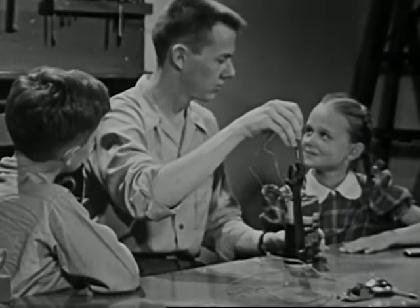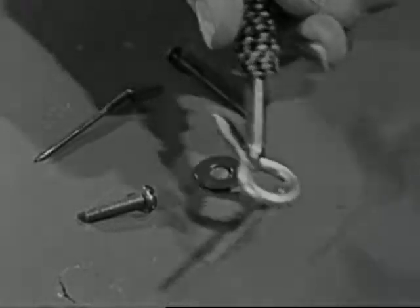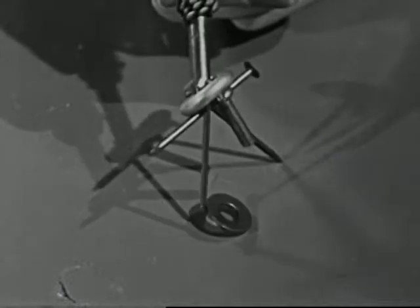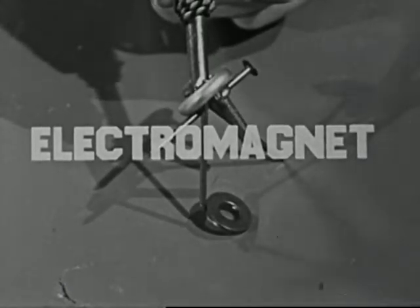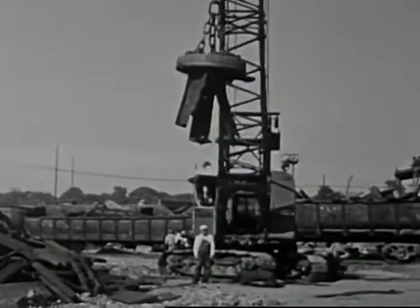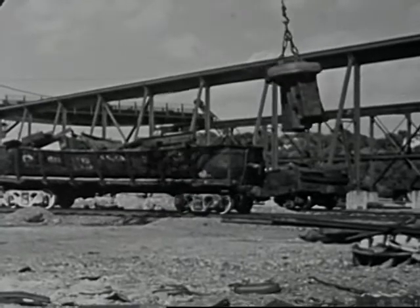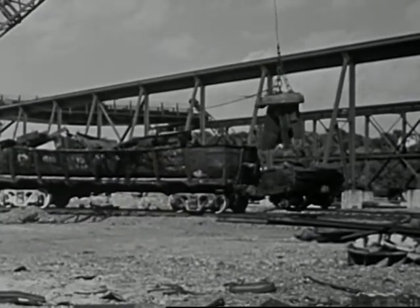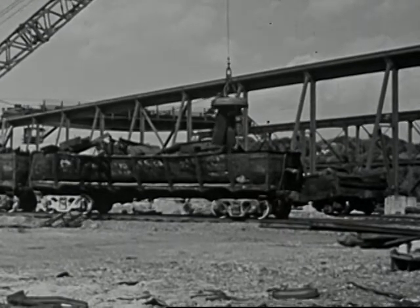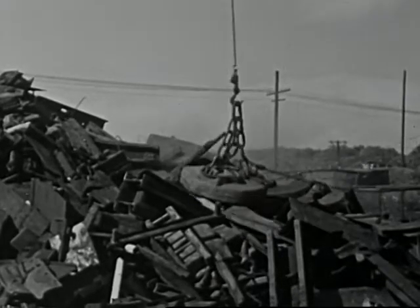Yes, this time it works. More electric current has done the trick. A magnet that uses electricity to do its work, such as the one we have made, is called an electromagnet. Ours is strong enough to lift only small pieces of metal, but in junkyards and steel mills, big electromagnets are used to move heavy loads. These electromagnets are so strong because they have miles of wire in them, and they use a great deal of electric current.